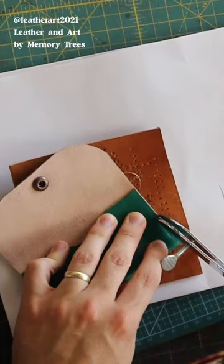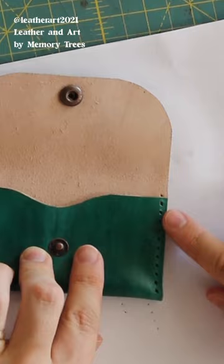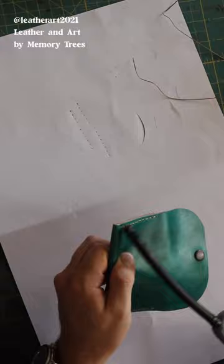Then we'll mark our stitch line so that we can stitch. You might want to sand the sides here so that they match and line up nice and flat. Then we'll saddle stitch that, burn off the stitch, sand it, and burnish it once more after edging.